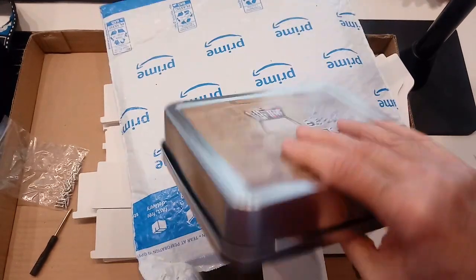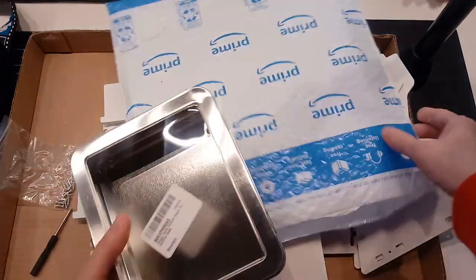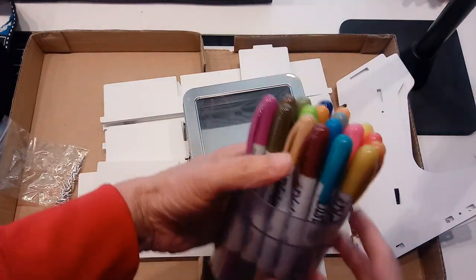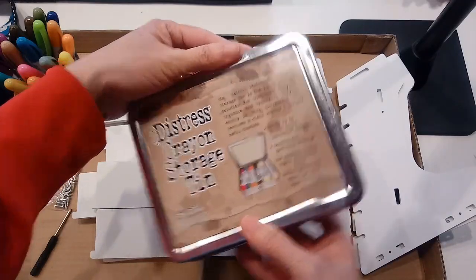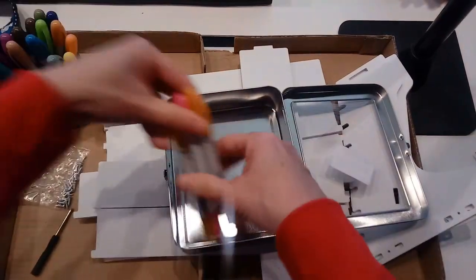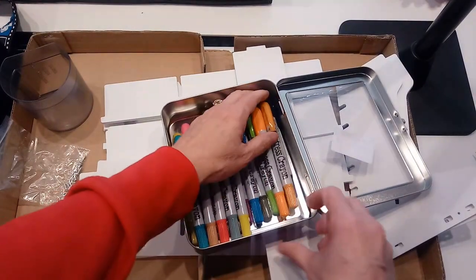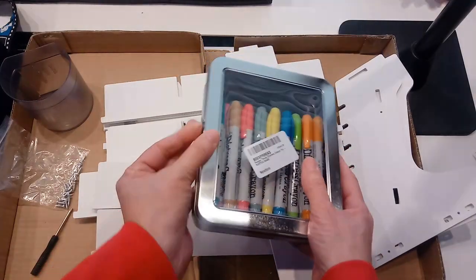The second thing I got is a distress crayon storage box. I currently have the crayons just in a little cup. I think the box holds 34. I plan on doing a video to show these distress crayons — I think I have two or three sets, and they come five or six to a set.